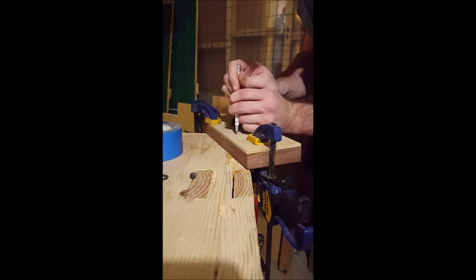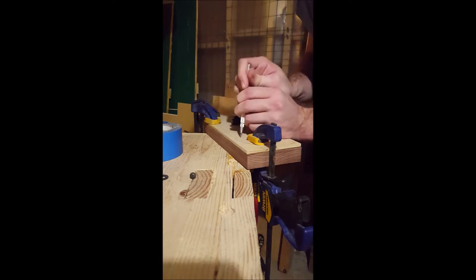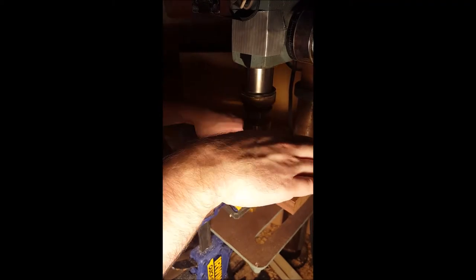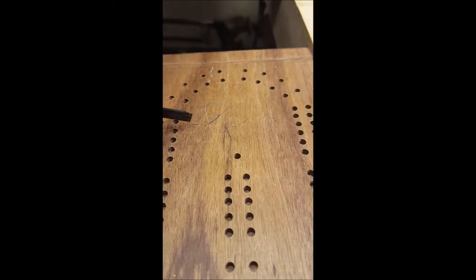This is center-punching all 161 holes using that template. I found that improves accuracy in the lineup pretty considerably — I didn't do that on my first board, so I tried it on the second one. Then the next step is drilling out all 161 holes. I used a one-eighth inch bit because that's what most standard cribbage pegs will fit — just a drill press drilling out 160 holes.